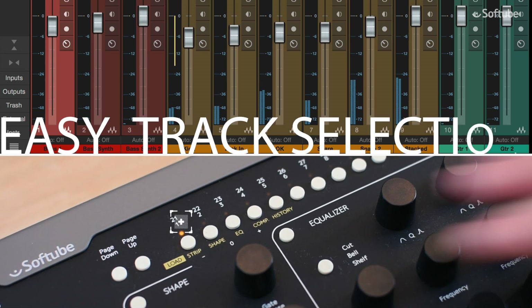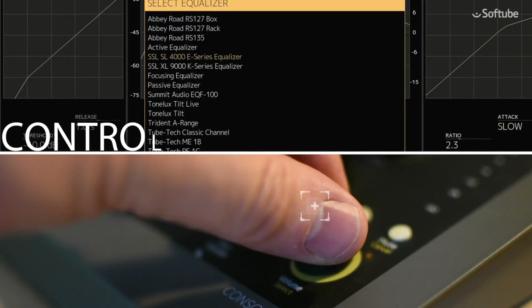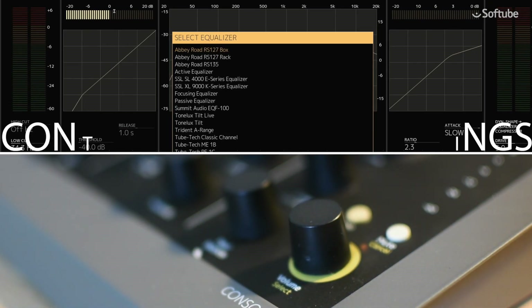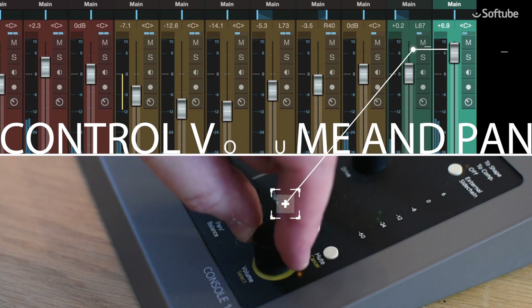The new Console One software allows the DAW track selection to be reflected in Console One and vice versa. As always, the Console One output volume and pan knobs can be used to control the corresponding settings in the Console One software, but they can now also be switched over to control the pan knob and volume fader on the selected DAW track.